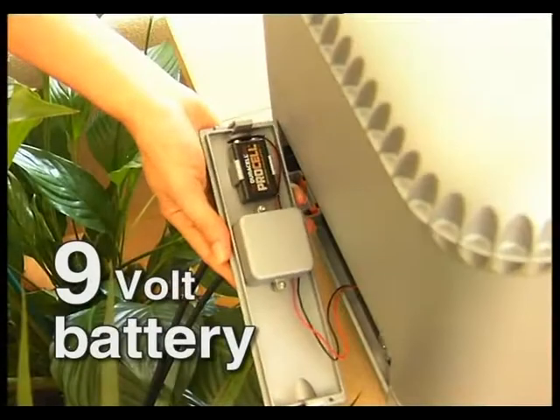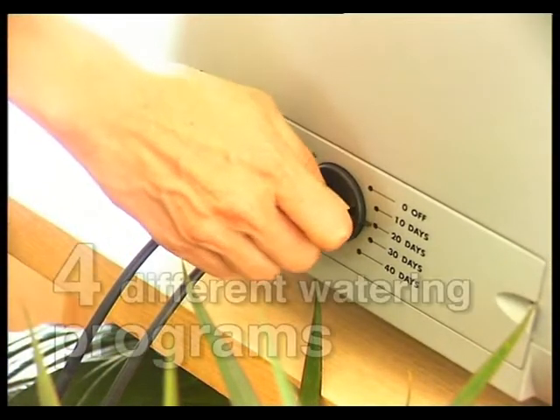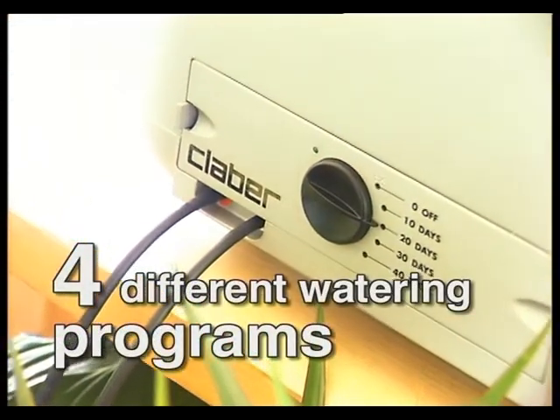Oasis is equipped with an independent electronic system, powered by a 9-volt battery, sufficient for a whole year. Just turning a knob gives a choice of four different watering programmes, designed to cover all requirements.